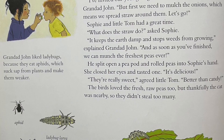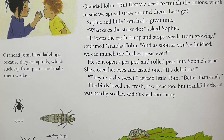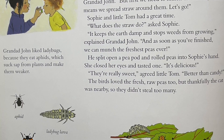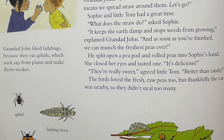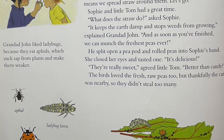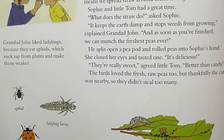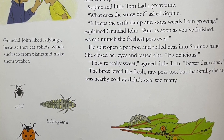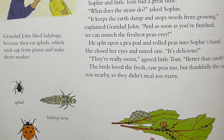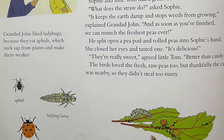He split open a pea pod and rolled peas into Sophie's hand. She closed her eyes and tasted one. "It's delicious." "They're really sweet," agreed little Tom. "Better than candy." The birds loved the fresh, raw peas too. But thankfully, the cat was nearby, so they didn't steal too many.